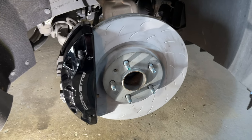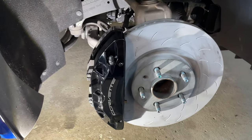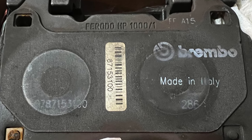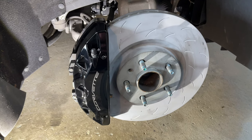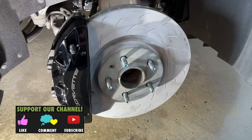The last thing is to put the wheel back on — I straighten out the steering wheel so it's easier to get the wheel on square. One last thing: the brake pads are Brembo branded but they're actually the Ferodo HP 1000s, so they are a good quality pad. I'm going to see how they do with daily and performance driving, so stay tuned for that and subscribe. Thanks for watching — hope this helped and I'll see you in the next video.